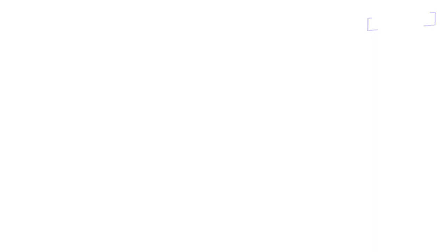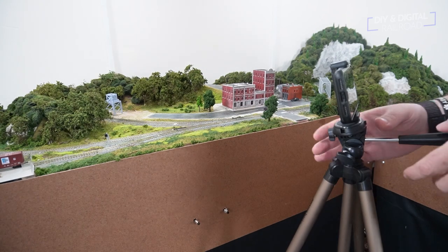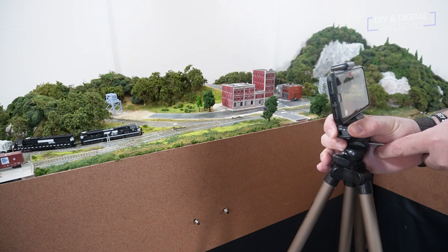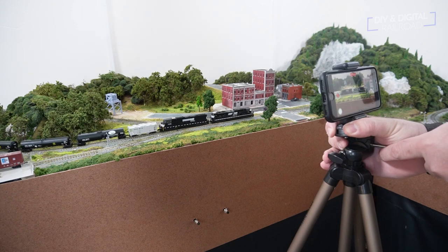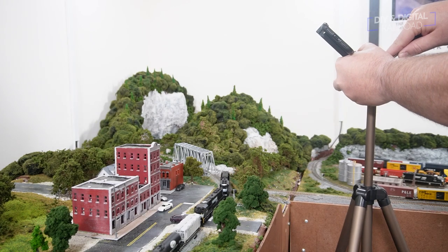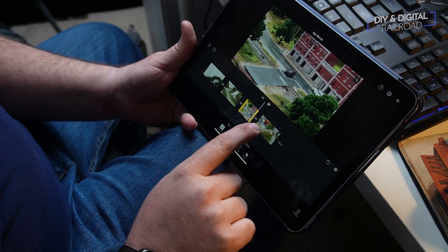We've gone through all of these tips, so let's put them into practice and shoot a short video. Now that I have the shots, I'm going to edit them on my iPad — but you can totally do this on your phone; plenty of people do this every day. Now let's take a look at the final video.